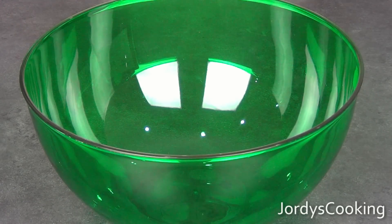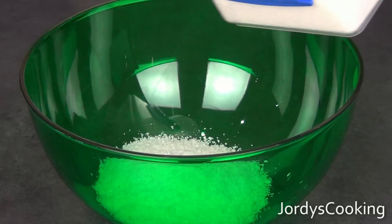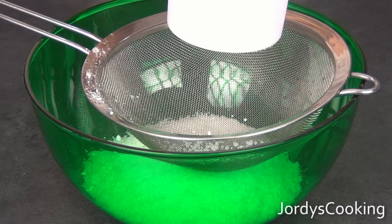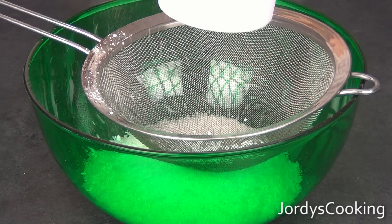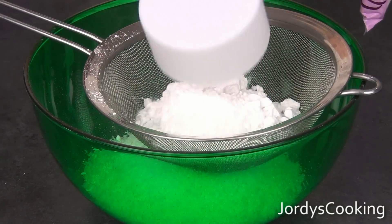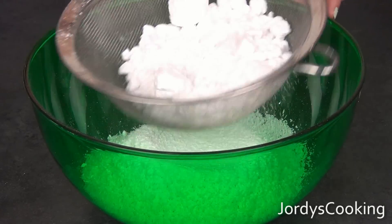Firstly, we're taking three and a half cups of desiccated coconut — I'm putting three cups in here. Now we're going to sift two cups of pure icing sugar into the bowl. Just sift that gently into the mixture.